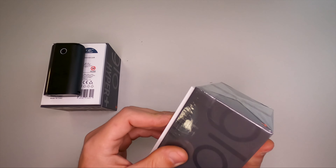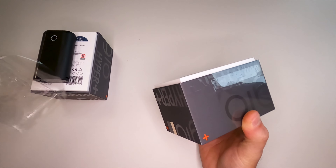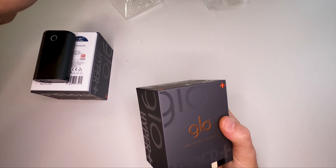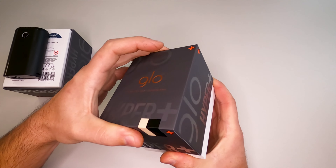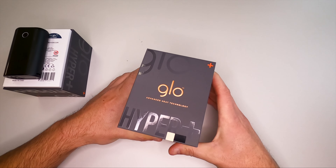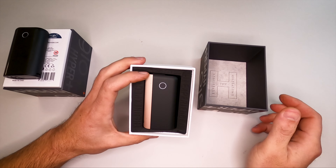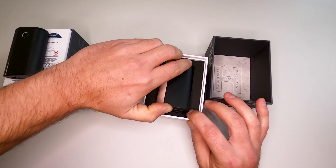I'm going to open it up, not going to wait any longer. We'll take off the wrapper from the box. Let's see what's inside. It opens like the other one — it's almost like every new box made today, everybody got inspired by Apple to make these thick boxes.